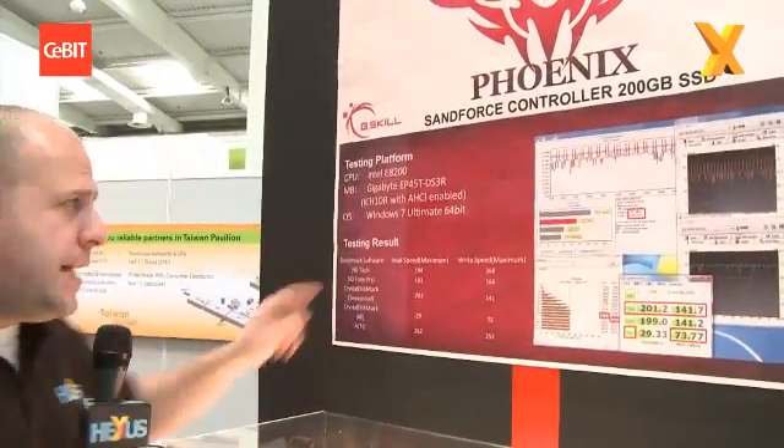You're watching Hexas TV and we're here at CeBIT 2010 in Hanover. We're over on the G-Skill booth where we found this — G-Skill's SandForce controller for their SSDs.